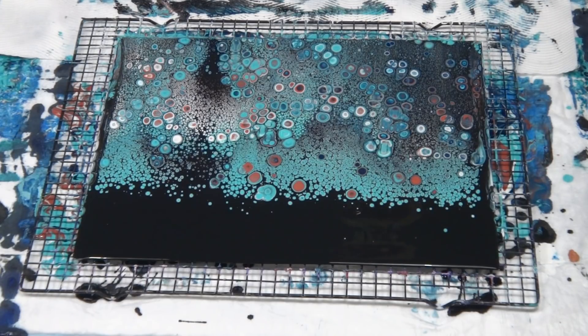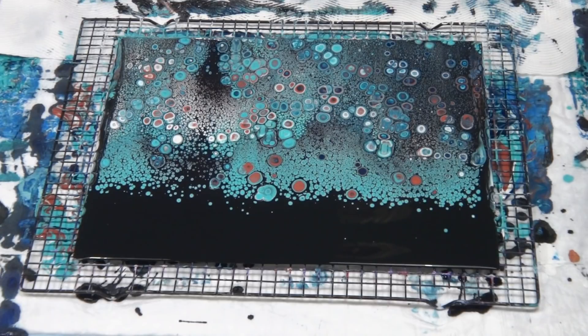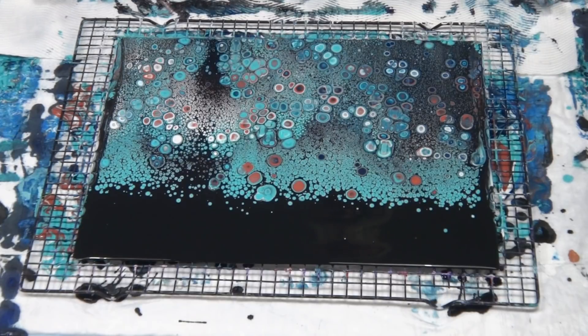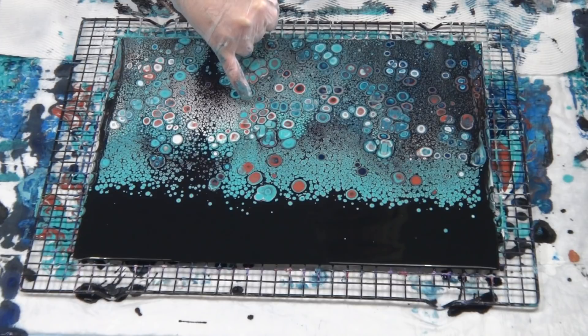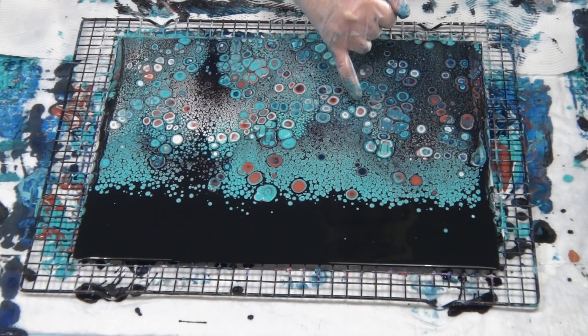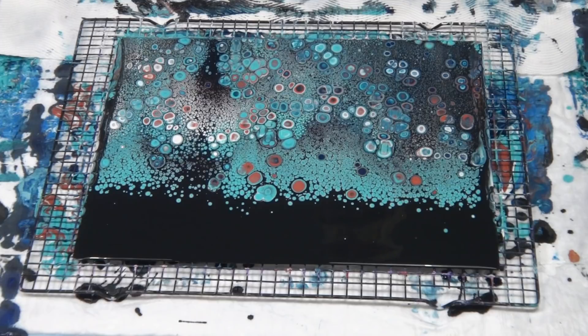I'll move it onto greaseproof paper — nonstick paper — and it'll dry nice and flat. I won't have to worry about it sticking. Cells are growing as you can see, and I'm getting multicolored cells. Look at that one — there's some copper inside, some aqua in that one. These ones in here have got three or four colors inside them. Really pretty — that one's copper inside, white inside, aqua.